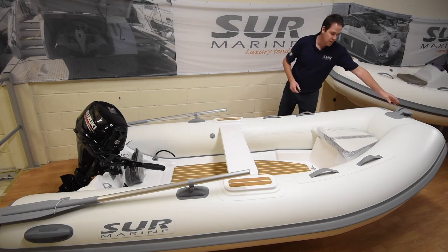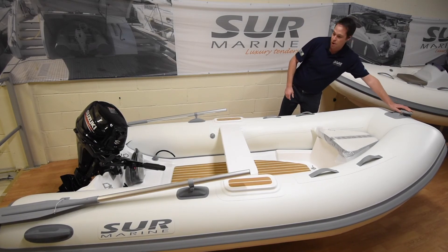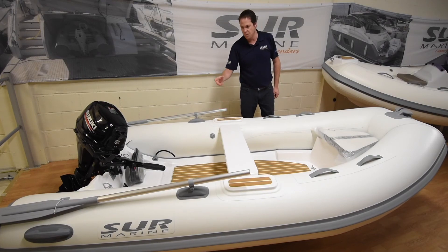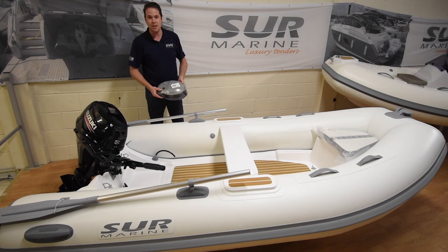Also at the front we've got a small standard extra, which is nice — just a tie-off rope and two oars to get you out of trouble. And all of the boats come standard with the inflator pump.